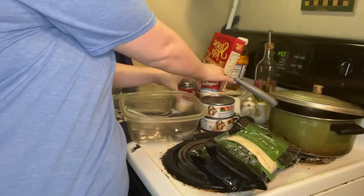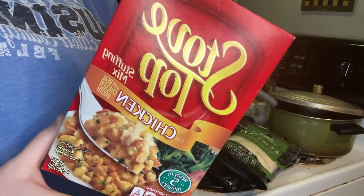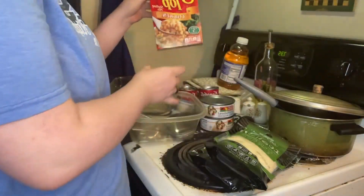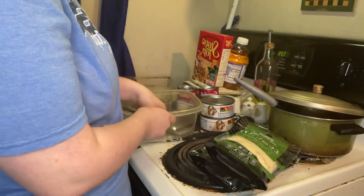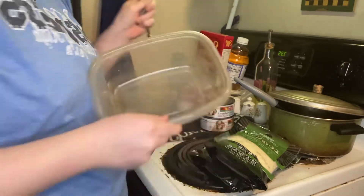You will also need a stuffing of your choice. I'm using chicken stuffing because it's a chicken casserole that I'm making. And since I'm making quite a bit, you'll also need a spoon, fork, and a bowl.